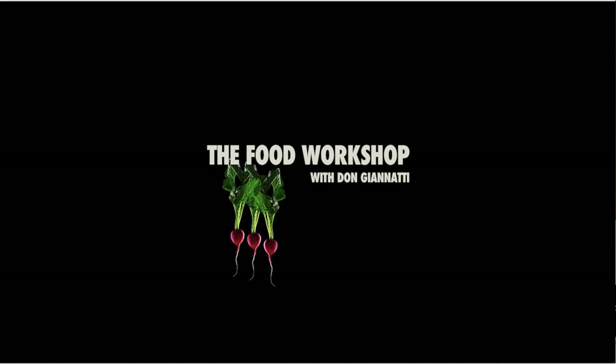Hi everyone, Don Giannetti, The Food Workshop. We're looking at one light setups — this is video number one. This is not going to be your typical one softbox or one umbrella approach. You're going to be really surprised at what one light and its different configurations can do for food photography.